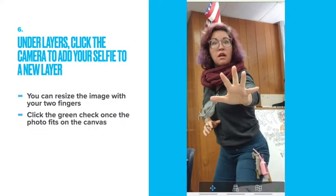Under layers, click the camera to add your selfie to a new layer. You can resize the image with your two fingers. Click the green check mark once the photo fits on the canvas.